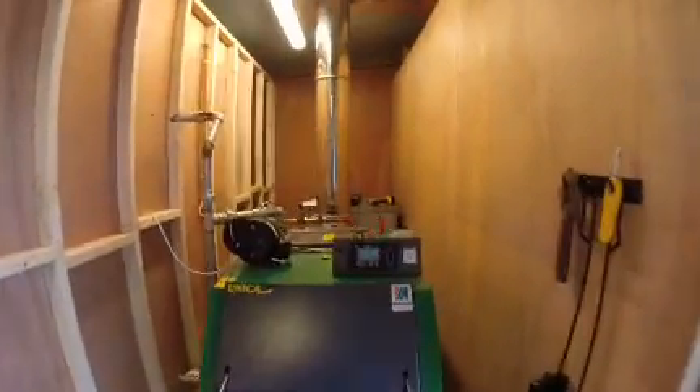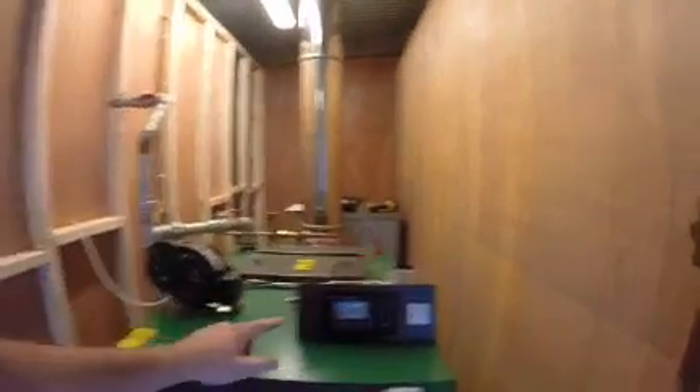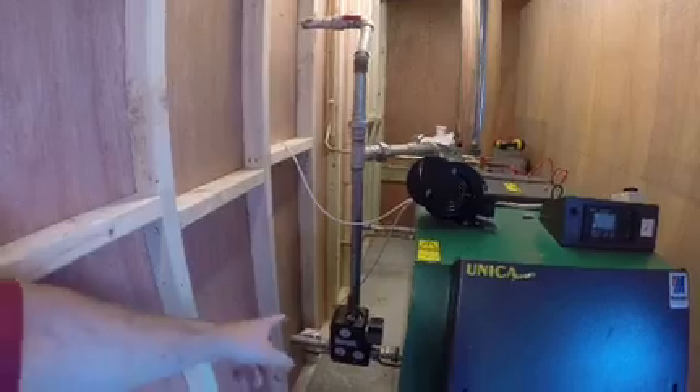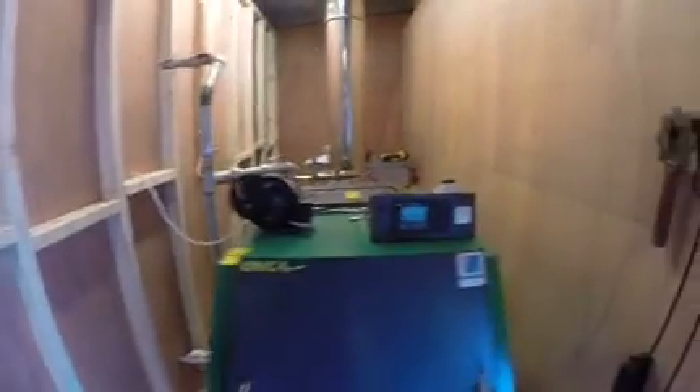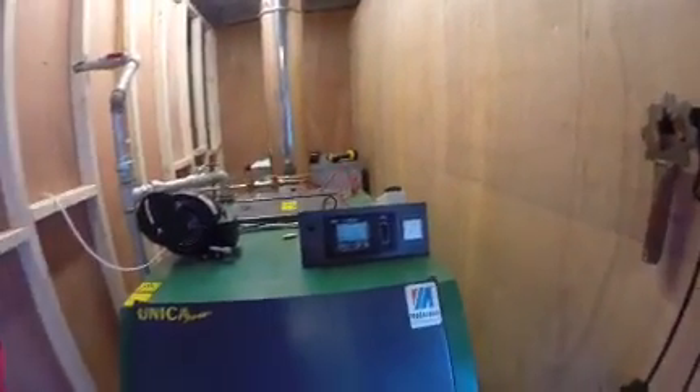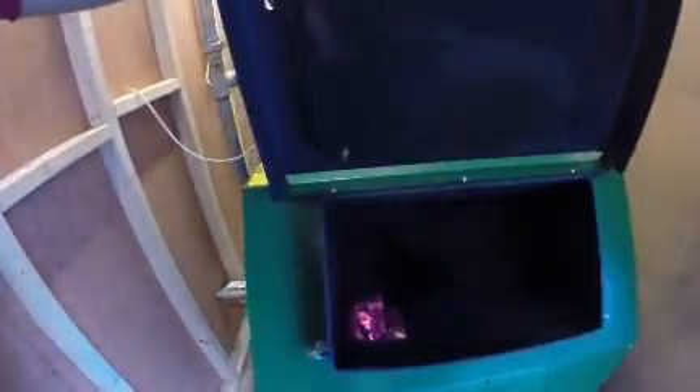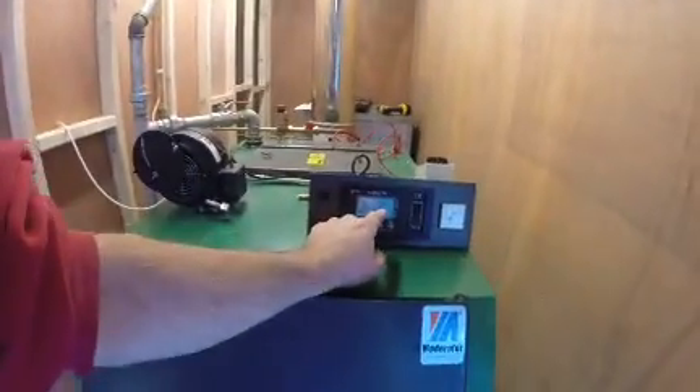It's obviously reached its temperature of 80 degrees. It just pumps in here to the buffer tank, pumping in via the ladder mat valve. During this weather, it was about 9 or 10 degrees outside, and it only uses about one fill per day. The boiler has shut down — that's why it's smoking a bit now, because it reached its temperature of 80 degrees.